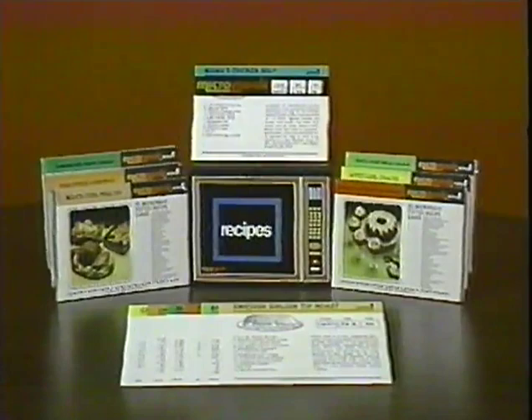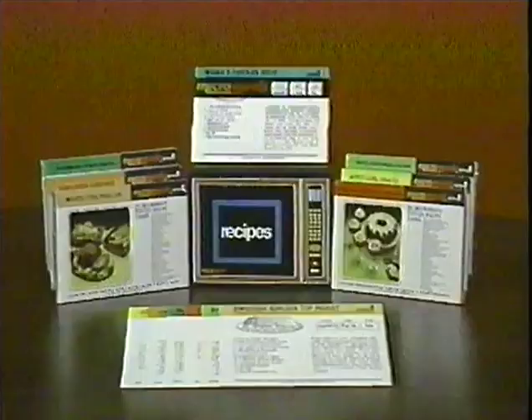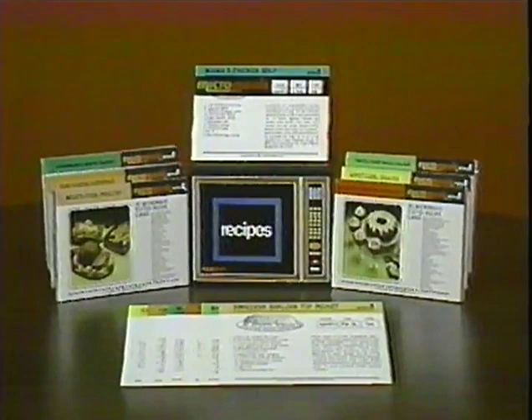Micro-meals is a series of 245 microwave-tested recipe cards on three-and-a-half by five-inch cards. All recipes are day-to-day, easy-to-prepare recipes for use in any microwave oven. There are six different categories: meats, fish and poultry, eggs, cheese and casseroles, sandwiches, soups and sauces, fruits, vegetables, salads, appetizers and snacks, desserts, cookies and quick breads.